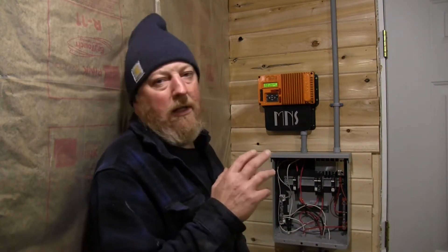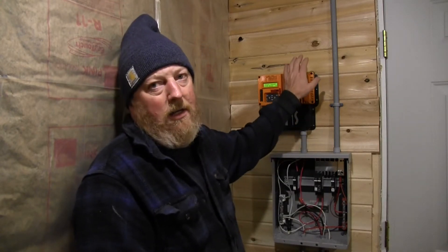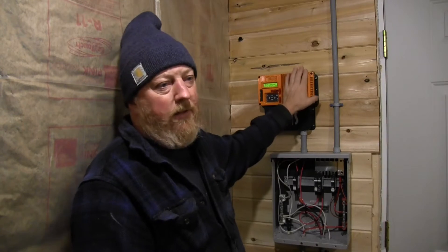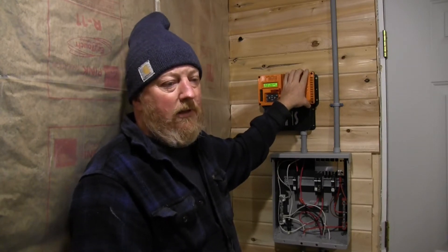So what we want to do — the first thing we do — we're going to do a video on programming the KID in our 12 volt system for a lithium battery. This particular system has a 150 watt module as a canopy over the door that we'll show you in another video, a Midnight Solar 30 amp KID MPPT charge controller, and a Kilovolt lithium battery.